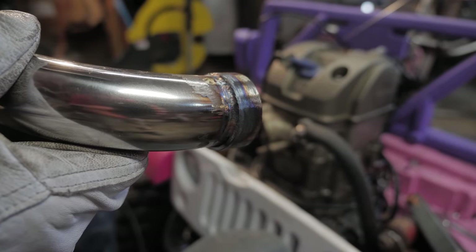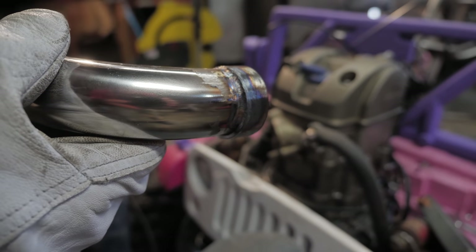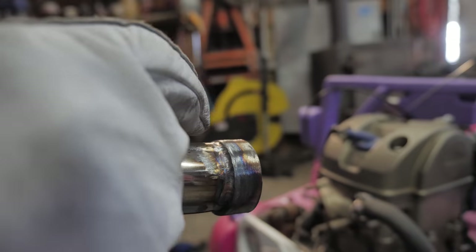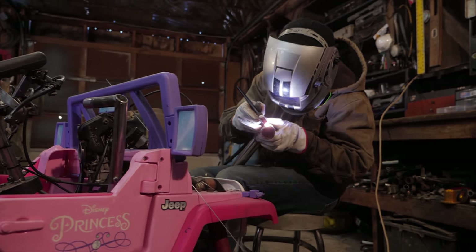Looking pretty good. Like it's just cleaner and tidier — you can see every time there's a little hole or a gap. Right here I'm not using any filler rod; I'm just fusing the two pieces together.